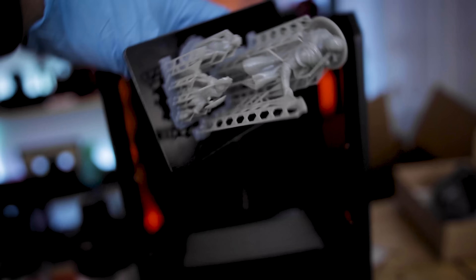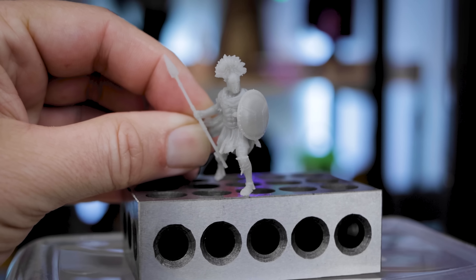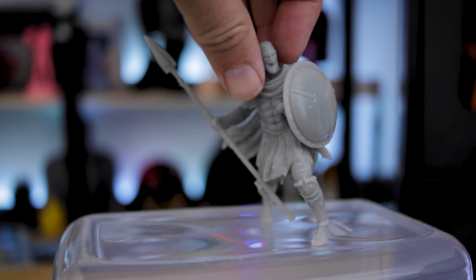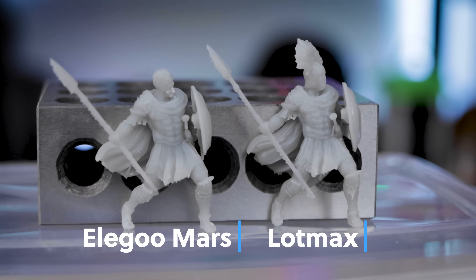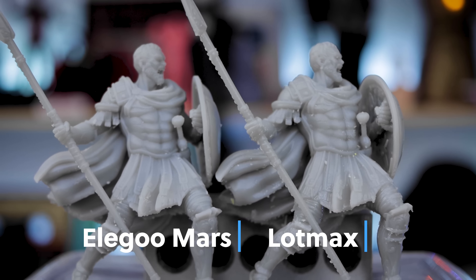I then printed this gladiator file from Loot Studios — I'm not even going to attempt to pronounce the character's name. I printed it in the 32mm scale and the 75mm scale on the Lotmax CH10. By the way, what does CH10 stand for? I have no idea — why do some companies come up with these crazy names? Anyway, the detail on these turned out really nicely. I'll pull up a side-by-side comparison of the Lotmax prints versus the Elegoo Mars 2 Pro prints from the exact same files. For a hundred dollars, the print quality is just great.